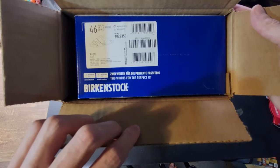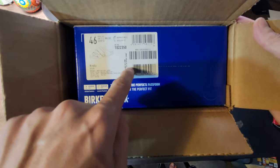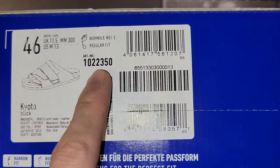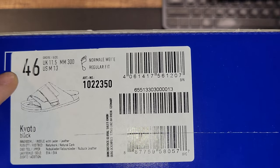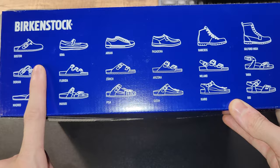One thing I've noticed is that Birkenstock is pretty good at giving you a shipping box that is almost the identical size of your actual product box. For those of you looking these up in the future and they're no longer available, here's the particular item number. I'm going to be a U.S. men's size 13, and here's your European size. We have a traditional Birkenstock box here that shows you all the different styles they offer.